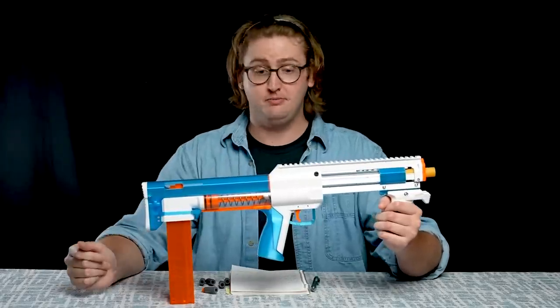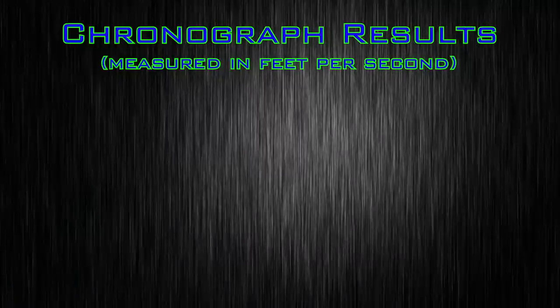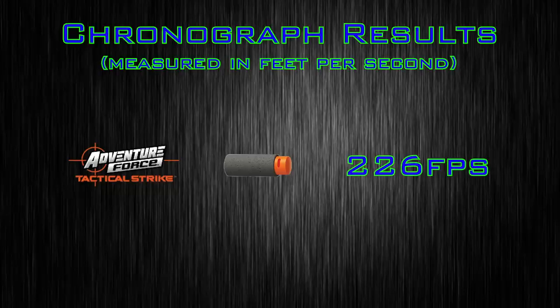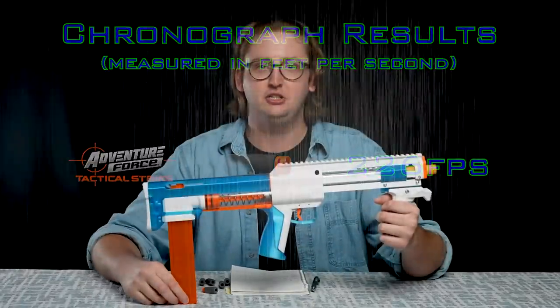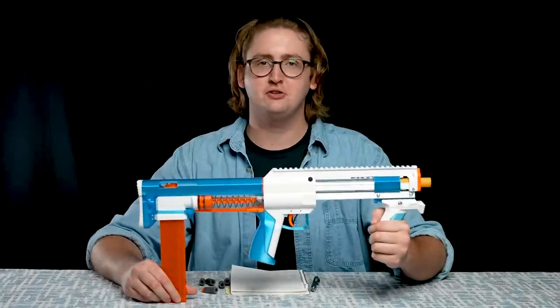The blaster did not experience any jams and malfunctions, and it shoots insanely hard. I put it up on my chrono to find out just how hard — shooting Adventure Force Half-Length Darts, I achieved an average velocity of 226 feet per second. That is significantly faster than the 70 FPS par out of most Nerf Elite blasters on the market right now. This is up in the Caliburn range — the Caliburn shot 215 feet per second with the same ammo. It shoots flipping hard, and it freaking hurts to get hit with this thing.